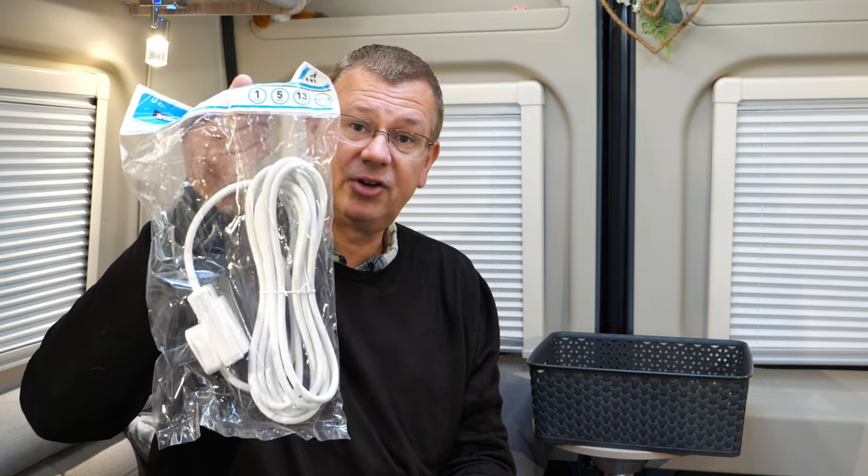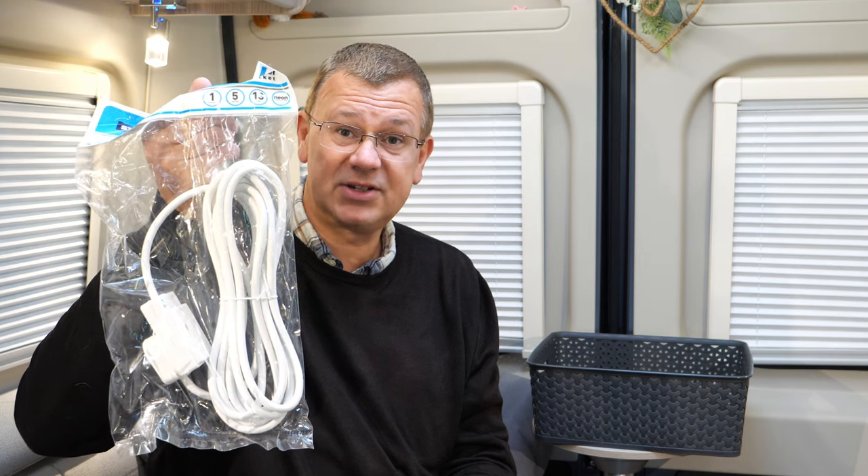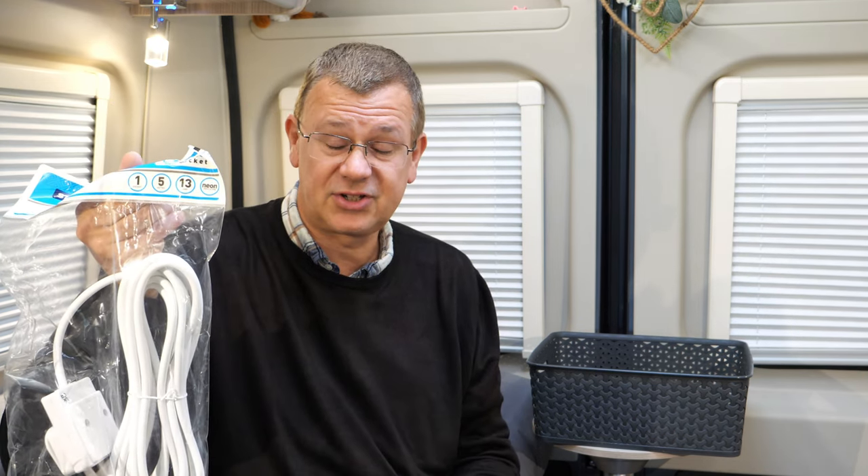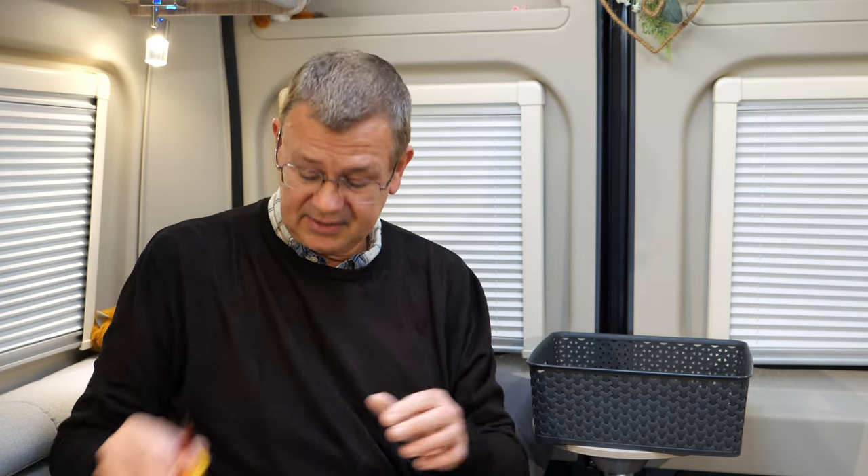I couldn't get any stock of cable, so I've bought this extension cable which has a suitable 13 amp flex on it, which we're going to use. The tools we're going to use are a wire stripper and a screwdriver, and we'll also use something just to pull the cable through as well. So let's get cracking.